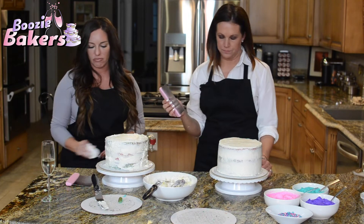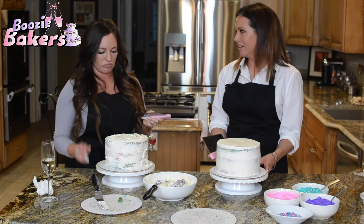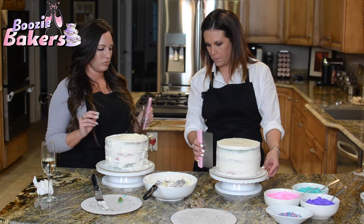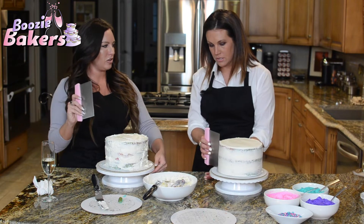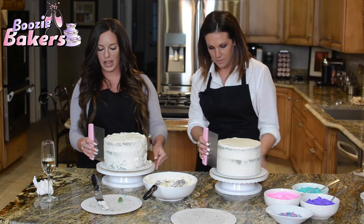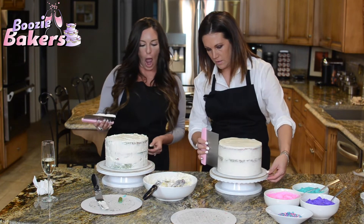Next step — grab your bench scraper. This thing is the bane of my existence. Normal people have nightmares about monsters or dying — this bench scraper has haunted me. I'm going to show you first. You want to hold it straight up and down, kind of angled back toward you, and set it on the side of the cake. Use the turntable to do all the work — go slow.